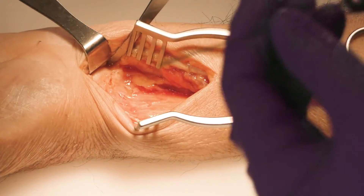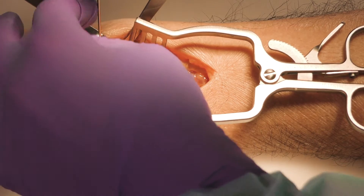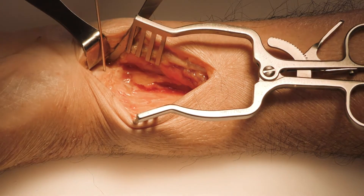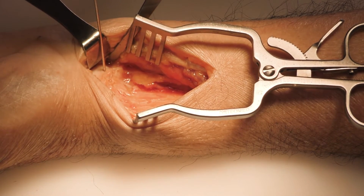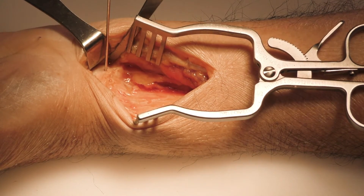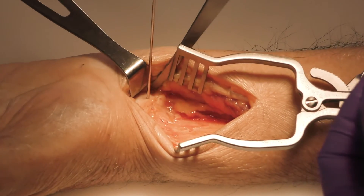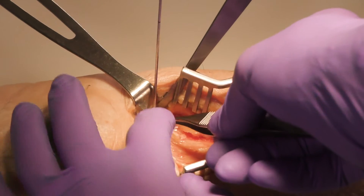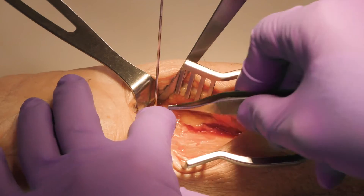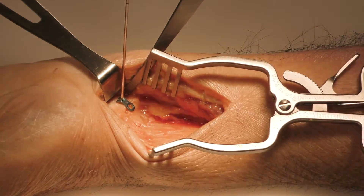What I typically like to do is identify that fracture fragment and provisionally fix it with a 0.054 K-wire. Your surgeon will identify the volar lip of the distal radius, insert the K-wire using it as a joystick, reducing the fracture and passing the wire bicortically to secure that fracture fragment first. From here you can place your avulsion hook plate with the tines set onto the 0.054 K-wire to act as a stabilizer when you secure the hook plate to bone and the distal radius plate to bone.